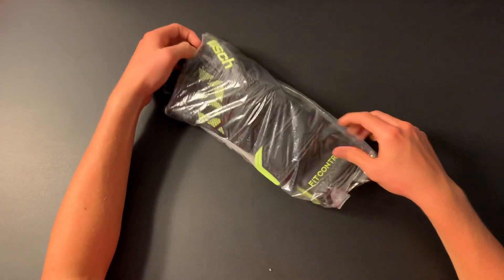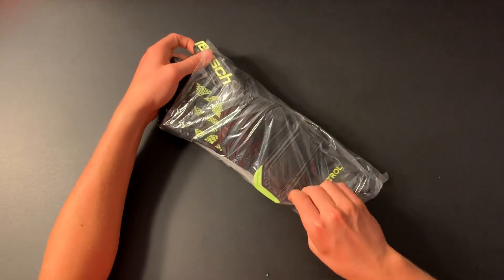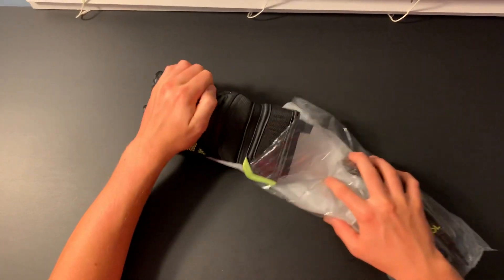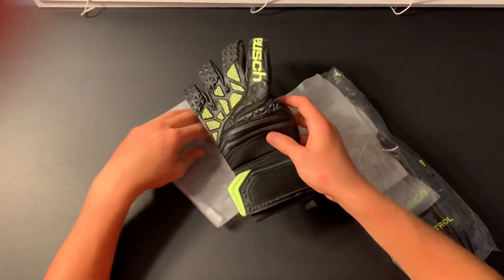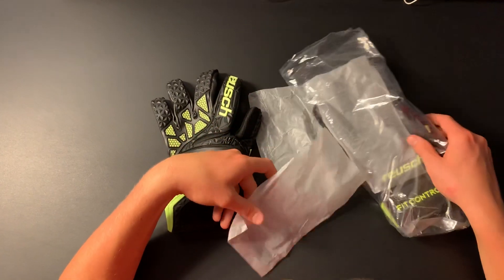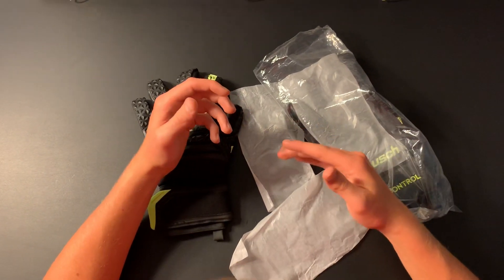They are a bit difficult to take out of this bag. As you can see, these gloves come with plastic wrappers in order to avoid the gloves sticking together, which is a good thing.